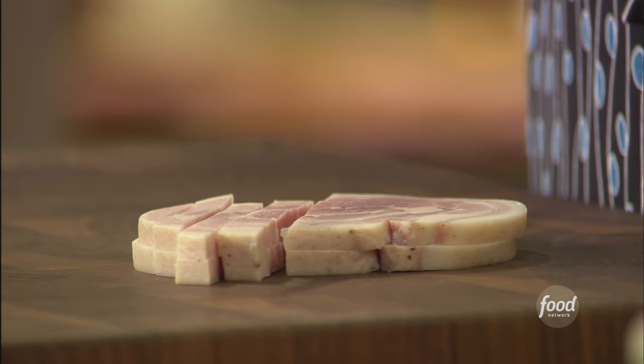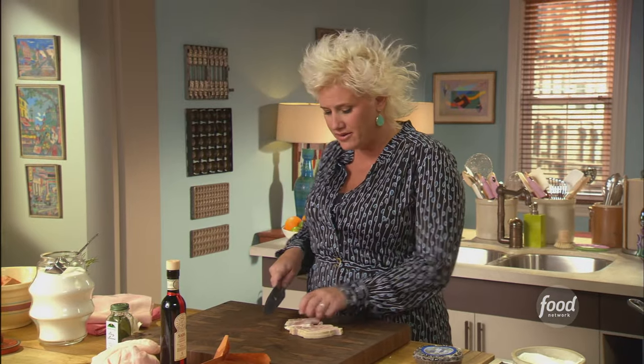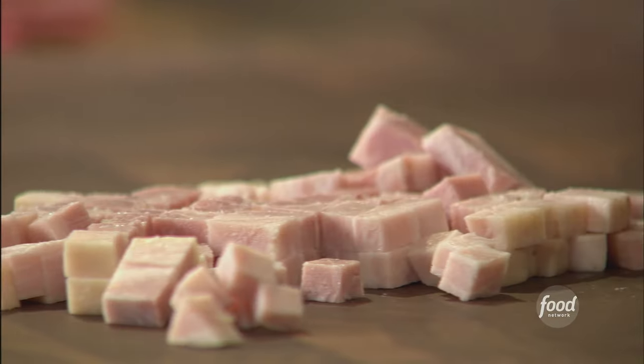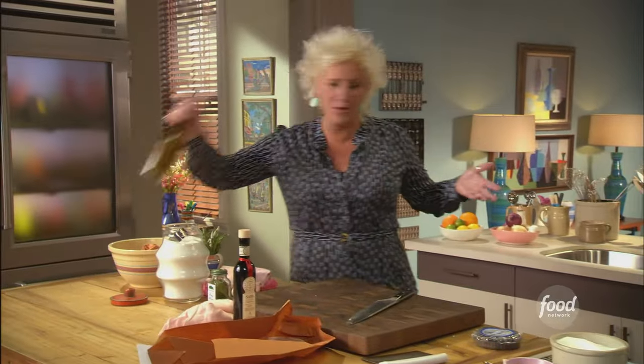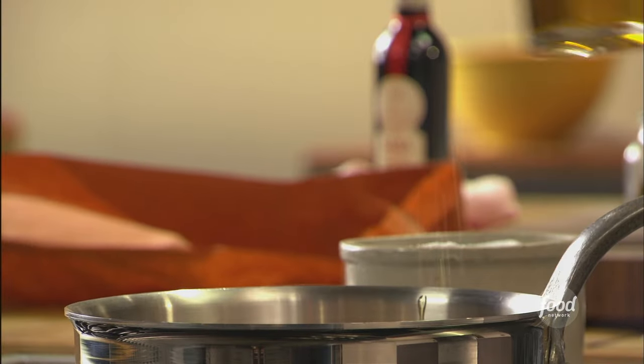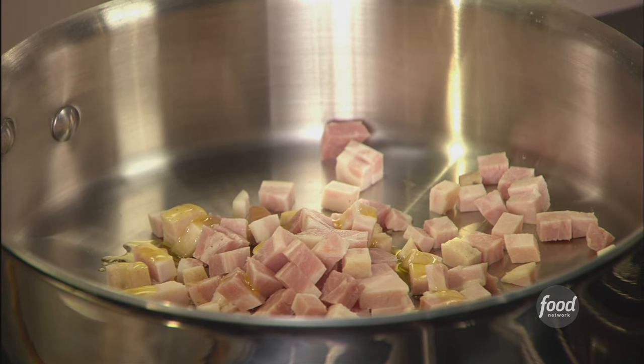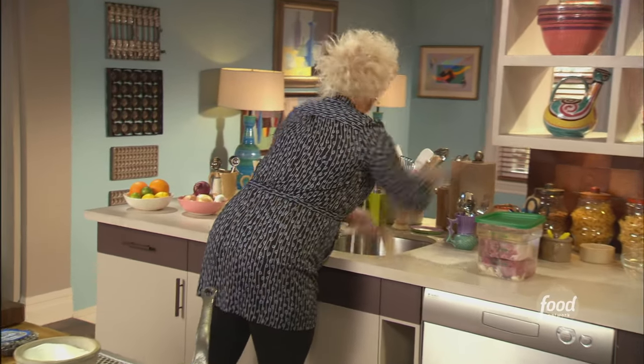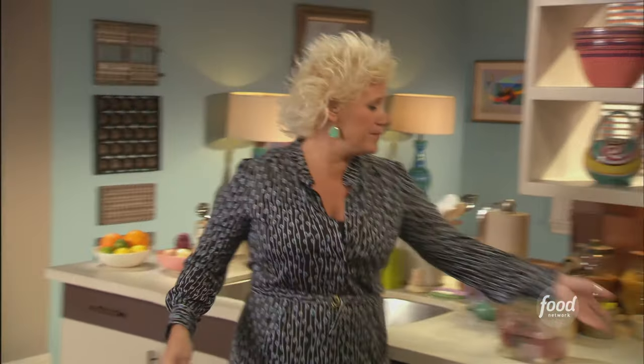I'm dicing up some pancetta and I'm gonna start to render it. I'm going to encourage it to just get lubed up and render out its fat. Low and slow — we start from a cold pan on that one. Little hand wash, little board wipe down.